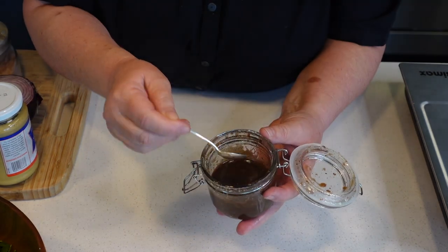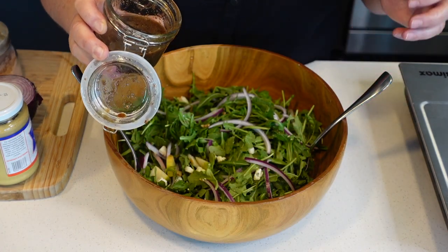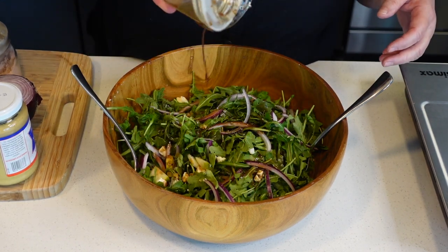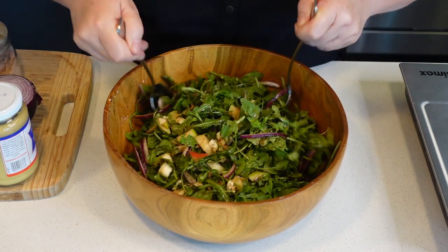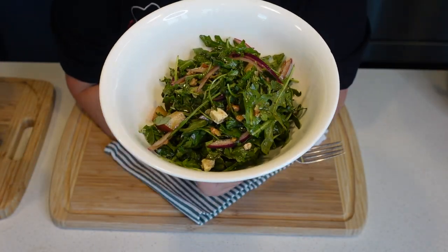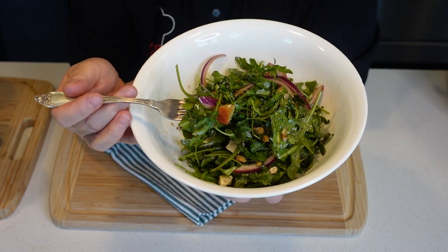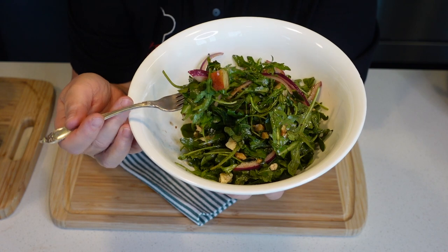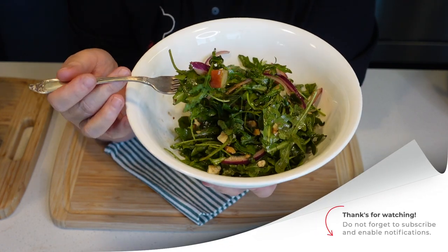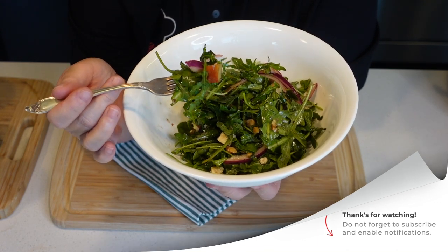I'm going to shake this very well, then taste it. It's perfect. Now I'm just going to add it to the salad and toss it all with the dressing. Look at that — a pretty, super healthy salad. That peppery flavor that arugula has gets complemented beautifully by the sweet pear, the red onion, and the walnuts. Of course, the cheese adds a lot, and that dressing we made is perfect for this.